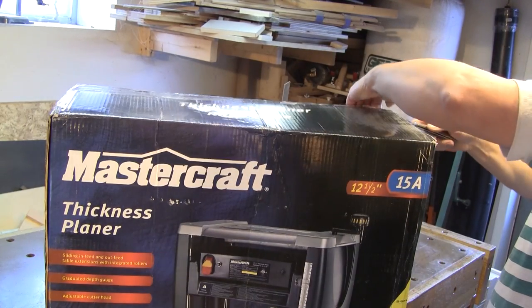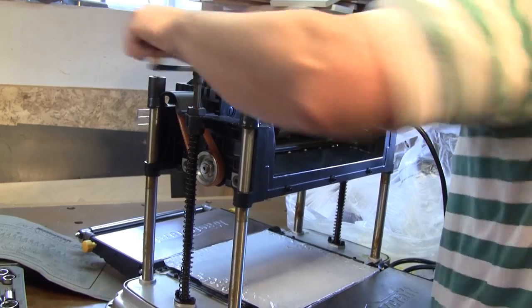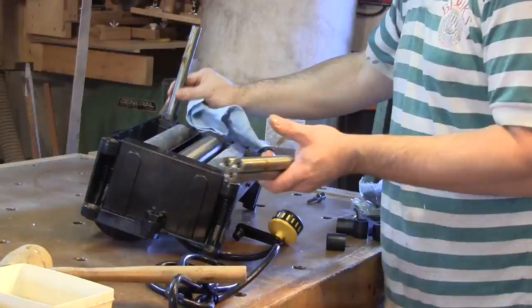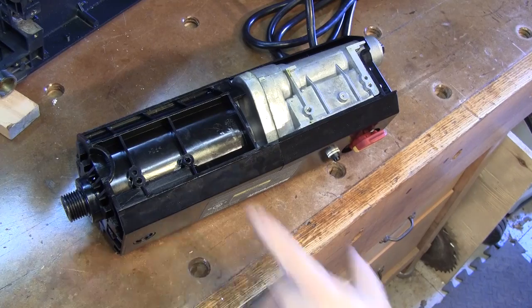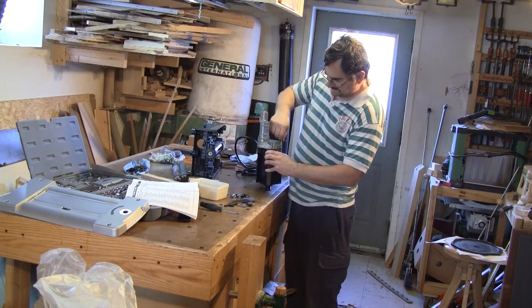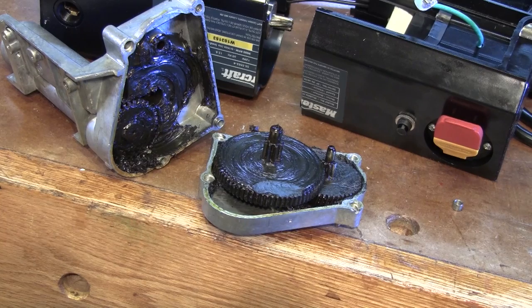Yes, I bought it just for the parts. The first thing to do is to dismantle it to get the motor and the cutting head. The motor and the roller gears are in one block, so I have to remove the gears from the motor. Here they are, apart from the motor.